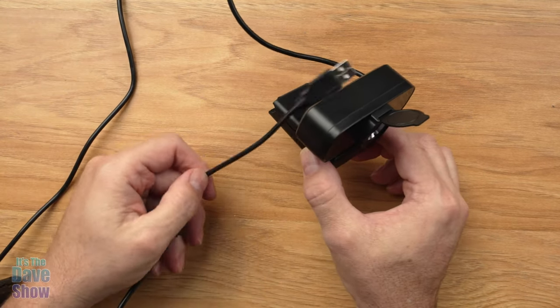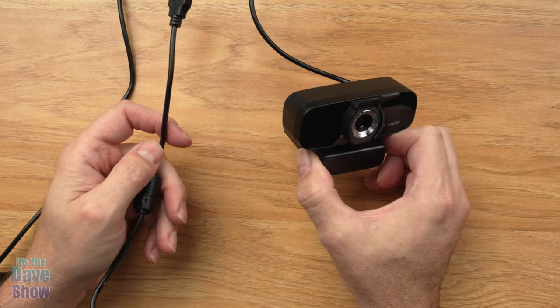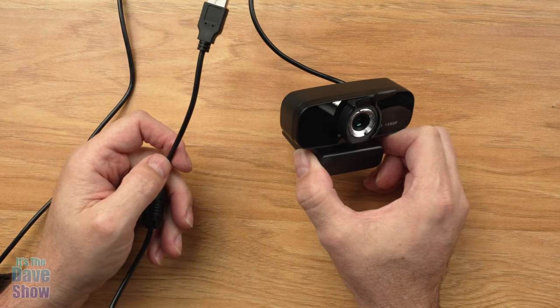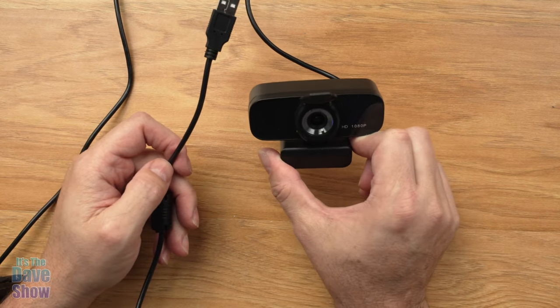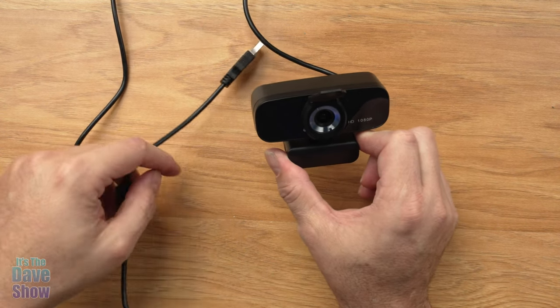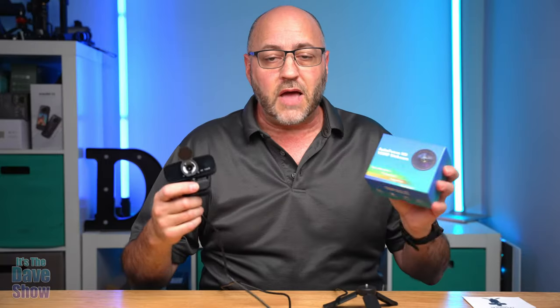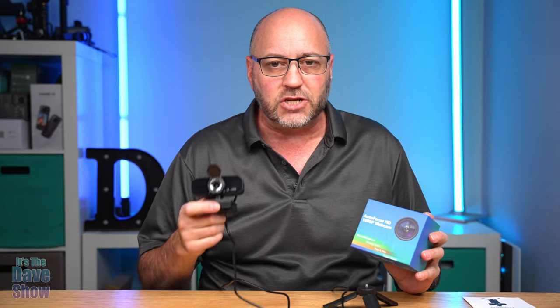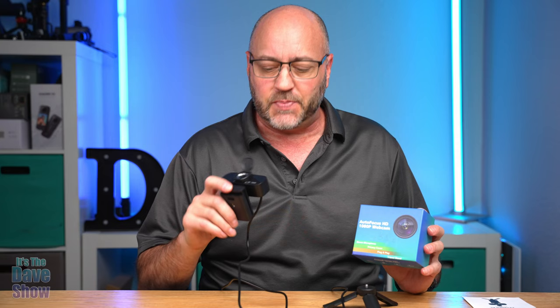It just comes with the USB cable — it's plug and play. There's really nothing to it; I just plugged it in, selected this camera in my Zoom camera settings, and it worked very well. It's got a nice wide angle, and from my usage it looks pretty decent. Talking with other people, they said it looks and sounds good as well. So there you have it — a quick look at this budget HD webcam. If you're looking for an inexpensive web camera that does the trick and looks pretty decent, this one may be the right one for you.